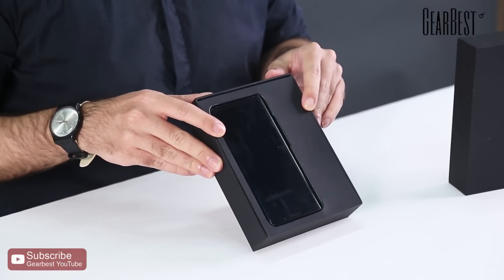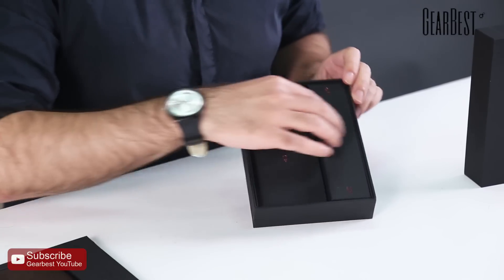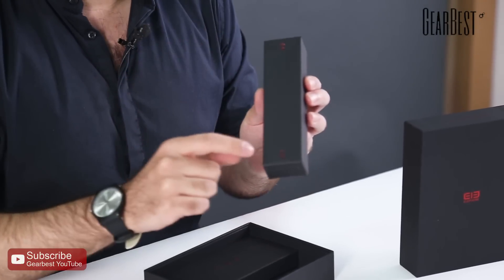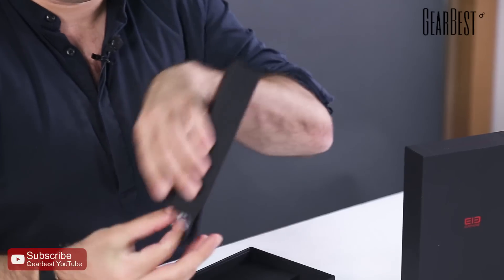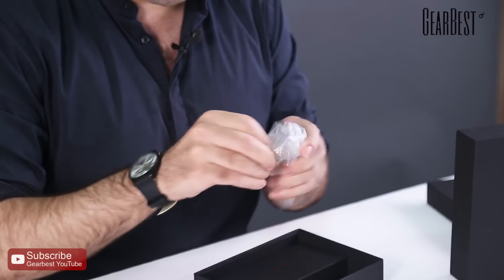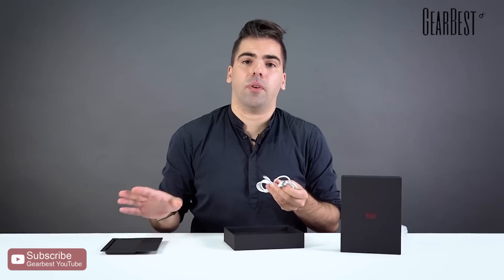I'll put it here at the front, and once you open it you can see the smartphone immediately. I'll leave it for later and do the unboxing first — you can skip ahead if you want. Inside you'll find two little boxes. First we have the USB cable right here — let me remove it.